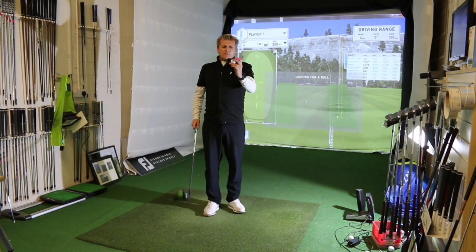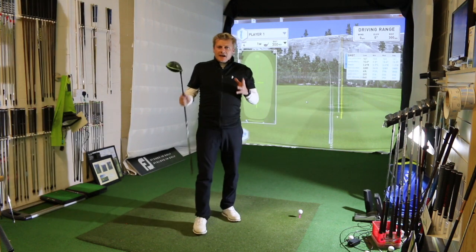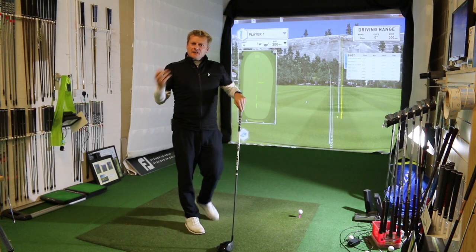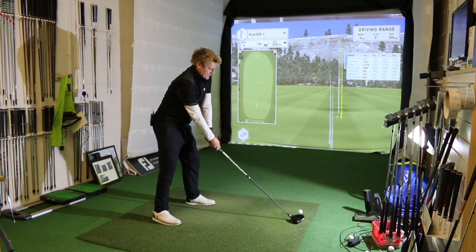With the exact same ball I'm now going to have a go with a different driver. This is a driver I've been playing with lately — this is an Epic. We're looking for a high launch and low spin. That spun at 3,200 with Johnny's driver, so let's see if we can make a change to the spin rate with the Epic.